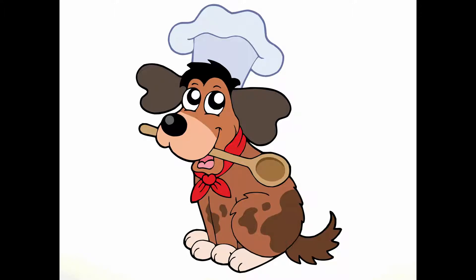Hey YouTube, today I'm going to be showing you how to make an easy chicken casserole for your dog.